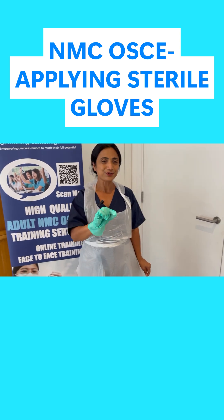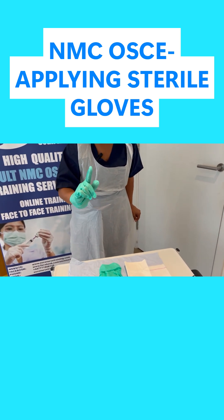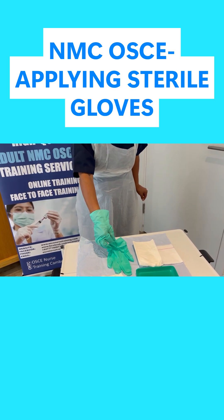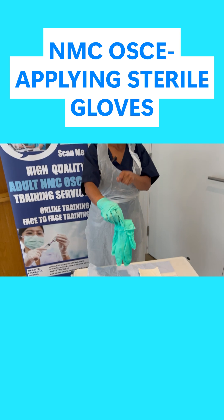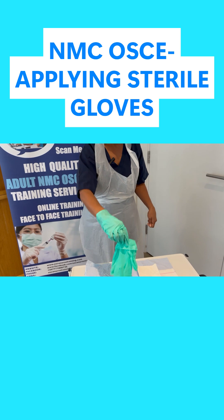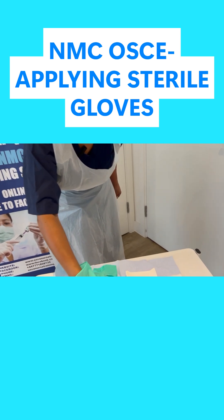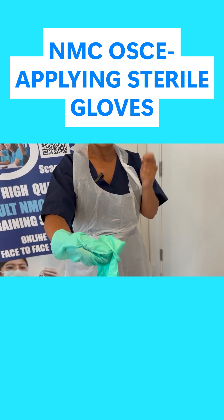Now we need to put the left hand on, but we can't use the same technique. If I touch from the right hand side inside the sleeve, at the moment I'm fine — it's sterile hand to sterile glove — but the minute I try to put it on, my sterile right hand is going to touch bare skin on my left, contaminating my right glove. So I need to protect my right glove while putting on the left. I'm going to hook the fingers of the sterile right glove into the sleeve so they won't touch the bare skin on my left wrist.